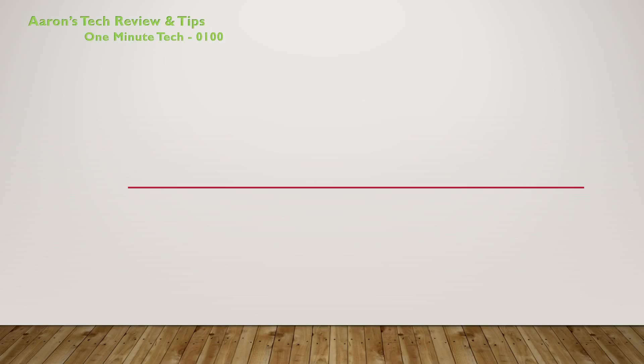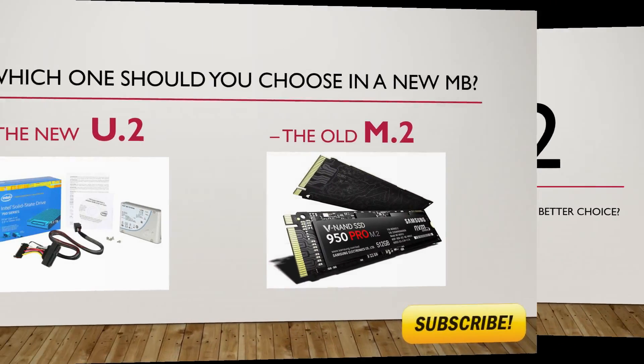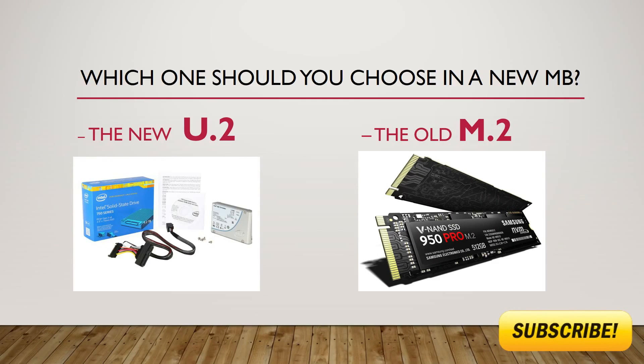Hello and welcome to Aaron's Tech Review and Tips. My name is Aaron Johnson and this is the One Minute Tech. Today we're going to be talking about the U.2 connector versus the M.2 connector — which one is the better choice for you when buying a new motherboard?